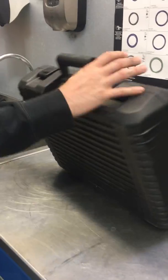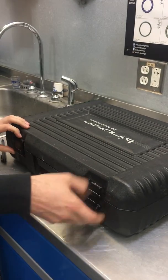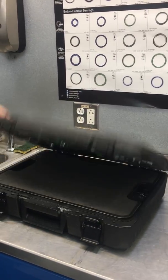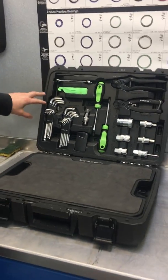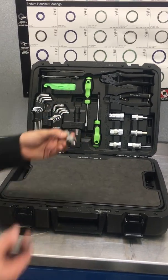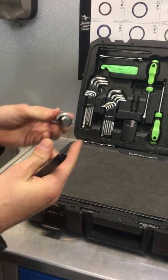It's a nice box — good beefy handle, beefy latches. It's been all over the Southwest working races and events. When you open it up, it's split into two different compartments. This is the top stuff, your quick-grab tools. You've got your screwdrivers, a universal crank puller — that'll work with all those pesky cranks.